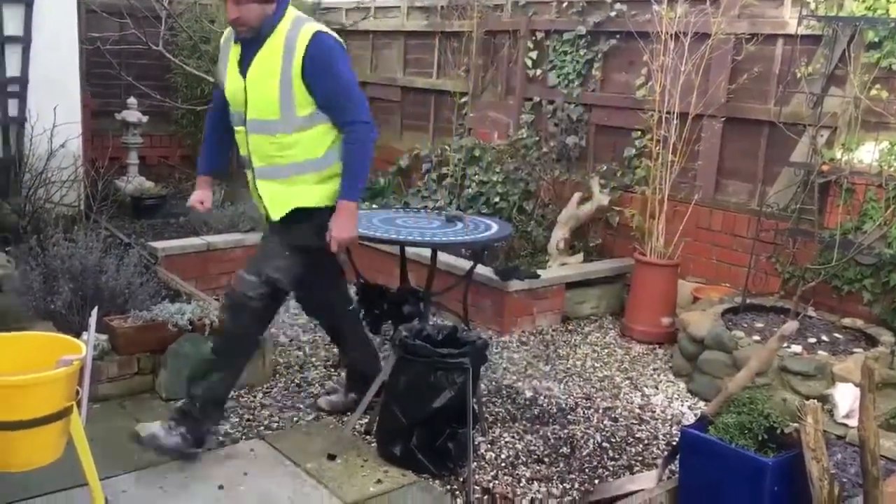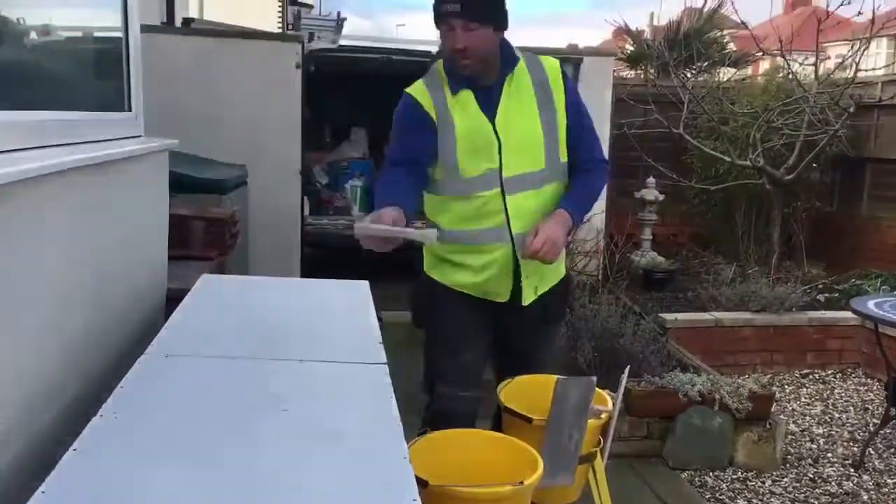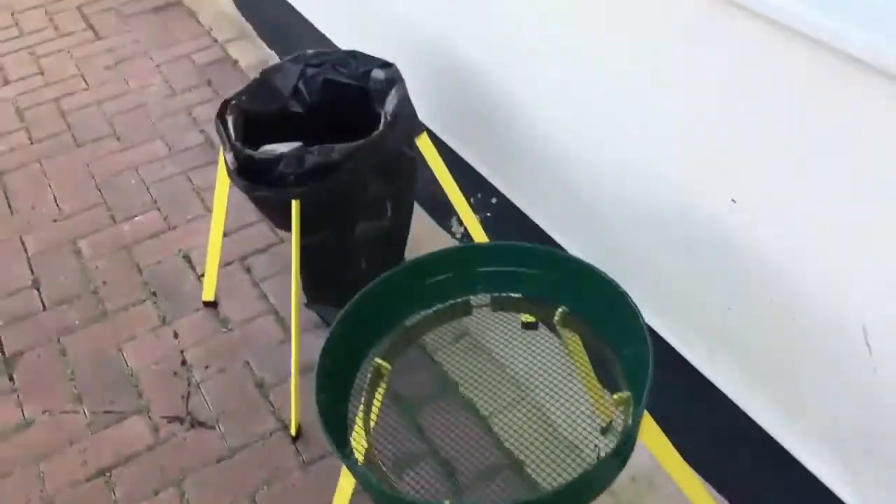Simply unfold and place your bag inside. The bag is allowed to expand. Then move the frame, not the bag. Hold-A-Lot holds buckets so you don't bend as much. You will be surprised how much you use it once you start.